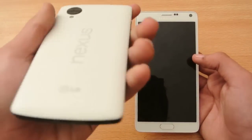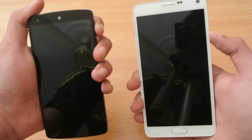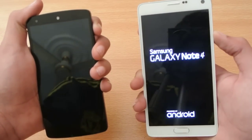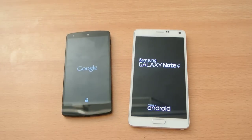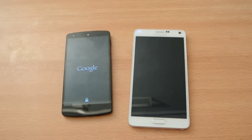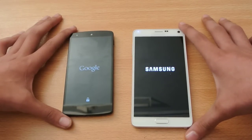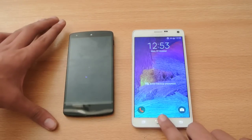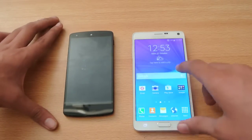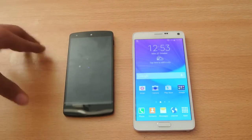The Nexus 5 was a little bit faster there powering off. So let's quickly turn both on at the same time again and see which device will make it first to the turning-on screen.